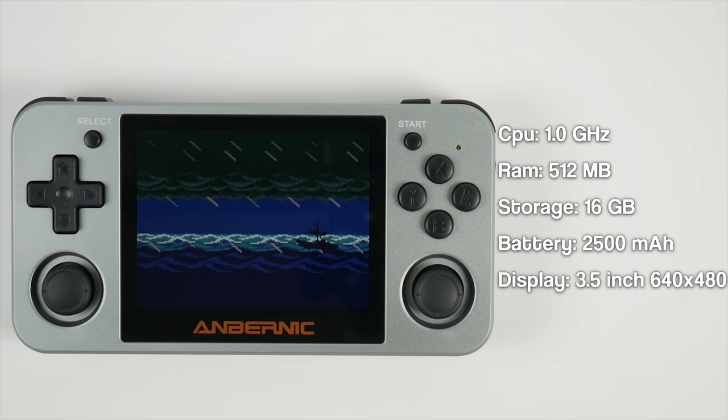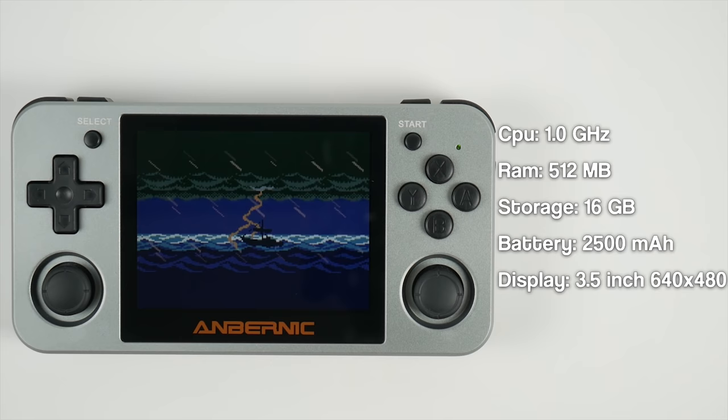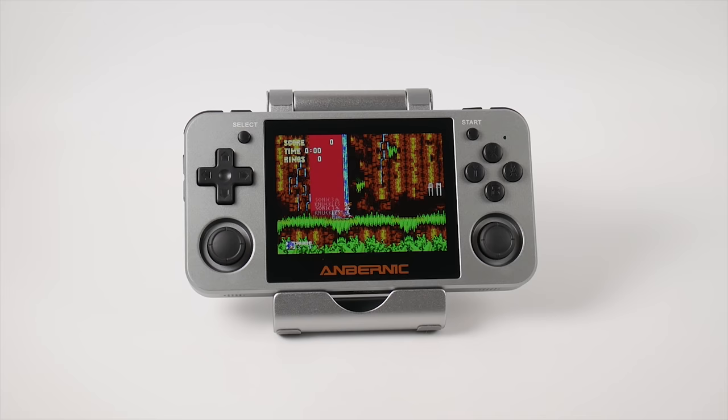The 350M comes with a 1GHz CPU, 512MB of RAM, 16GB of storage, a 2500mAh battery, and a 3.5 inch 480p screen.